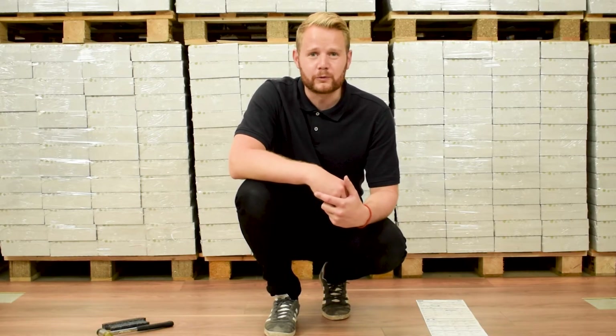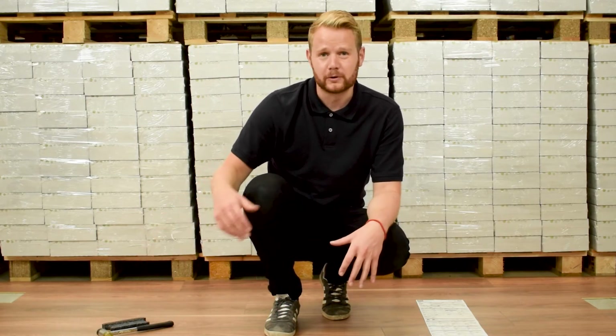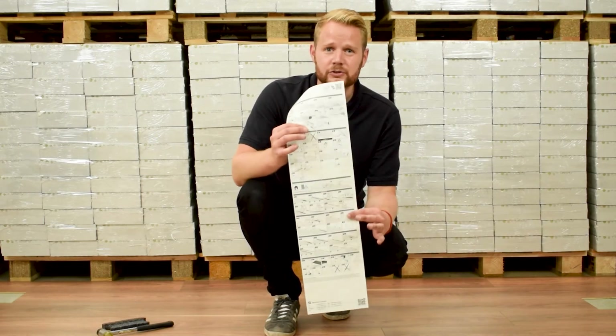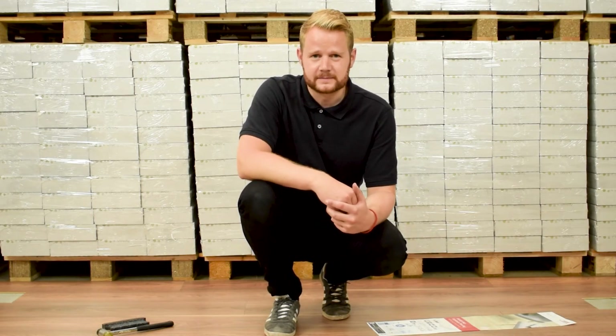And there you have it. We've just shown you how to install flooring using the ClickIt fitting system. We've shown you how to fit using the long edge, the short edge, and also in rows. In every pack you receive there are also installation instructions we would encourage you to read. But if you do have any other questions or queries please do not hesitate to contact us. Thank you for watching.